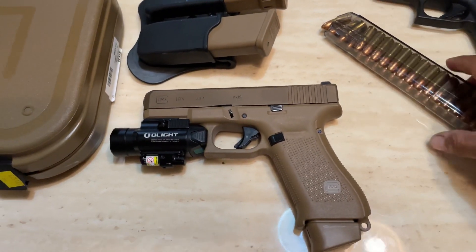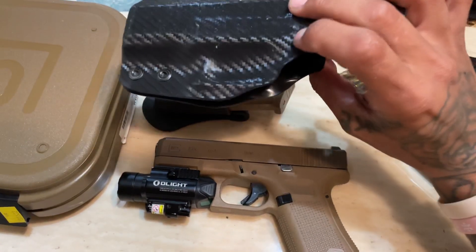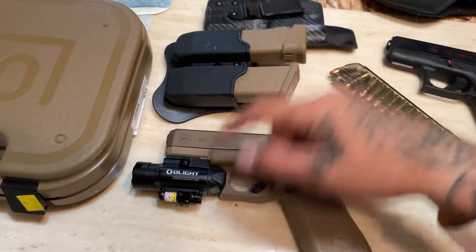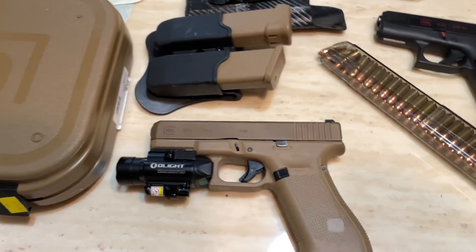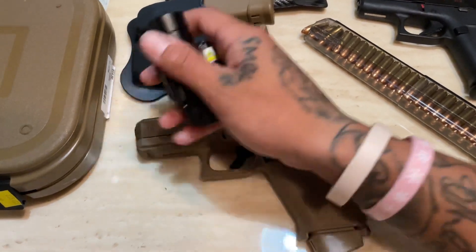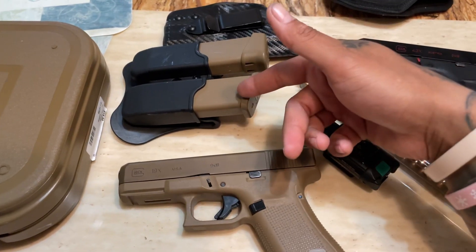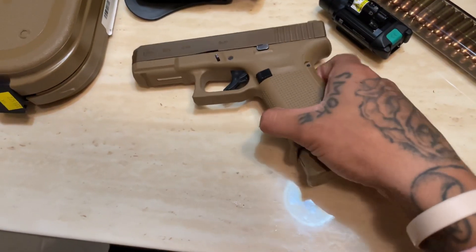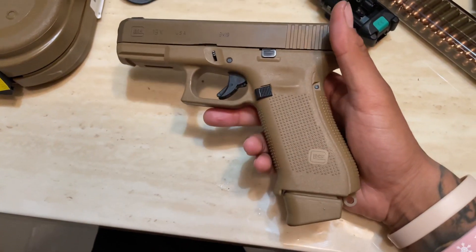No complaints, man — I love this gun. A friend of mine gave me this holster, which is cool, but it doesn't fit this big light, so I still need to get a holster that fits it. Whenever I carry it, I just pop the light off and put it in my backpack. I keep this in my backpack also. It's a great gun, really great gun — I love it.